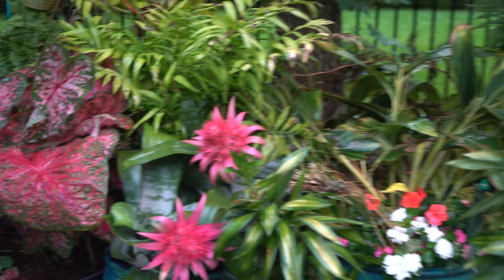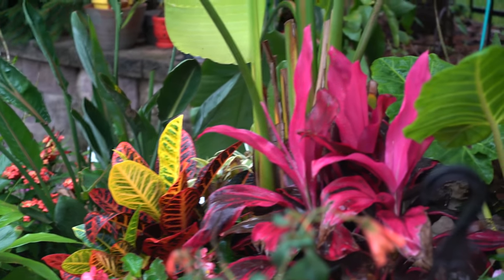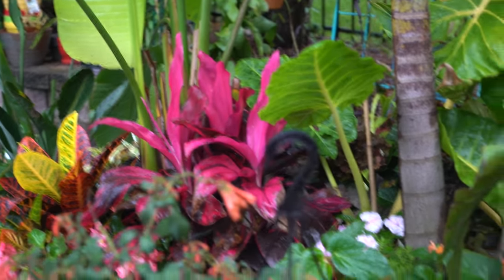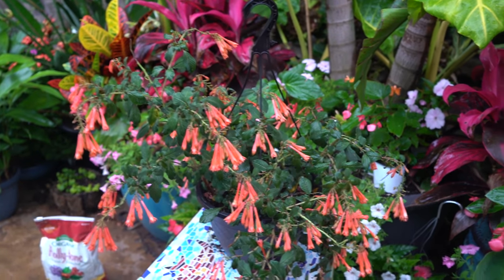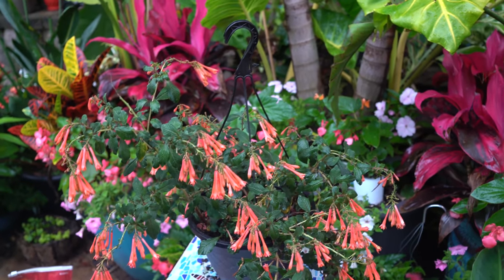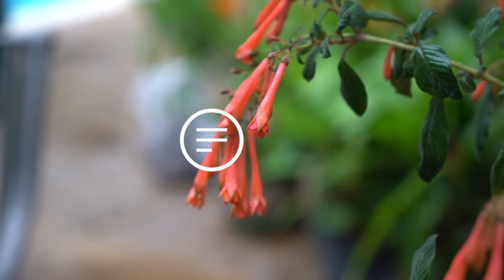Hey, what's up garden friends, Jeff here. I've been out here trying to get some stuff done in between the seemingly constant storms, and I was looking at this fuchsia and realized it might need some deadheading. Maybe it doesn't, but the more I thought about it, I was like, hey, this might be a good thing to talk about.